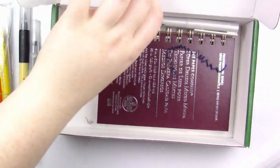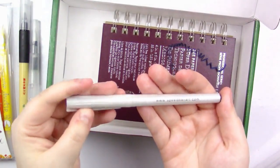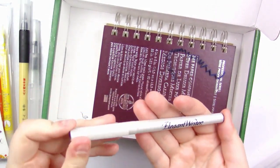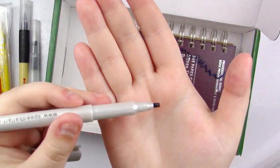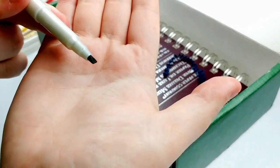Next up we've got an Elegant Writer — oh, this is Speedball. I like Speedball products. So we've got a Speedball Elegant Writer. It's got a chisel tip right here, good for calligraphy.